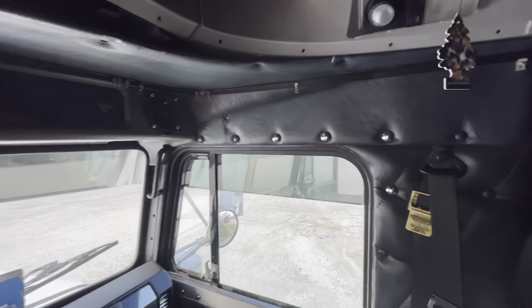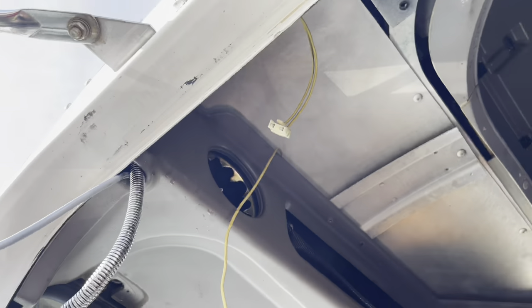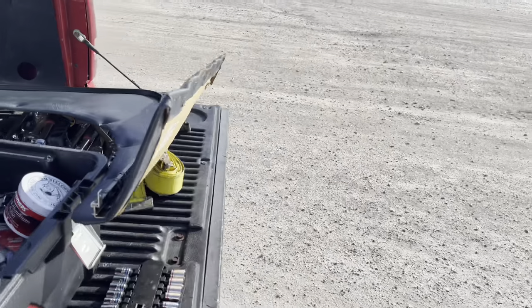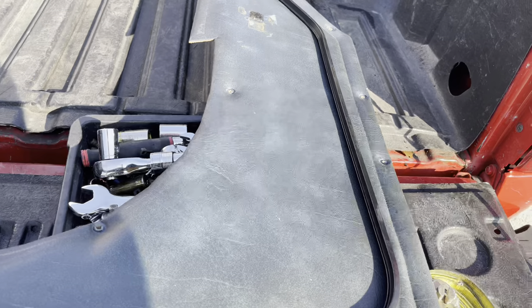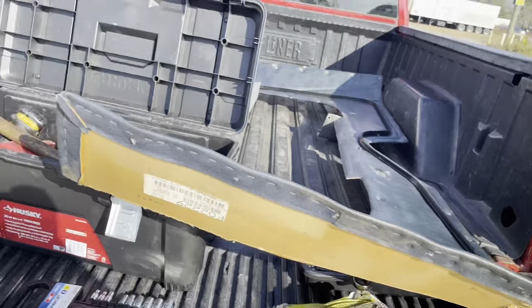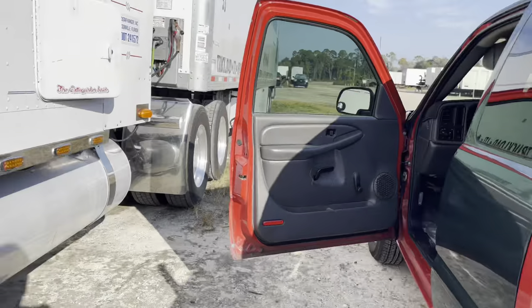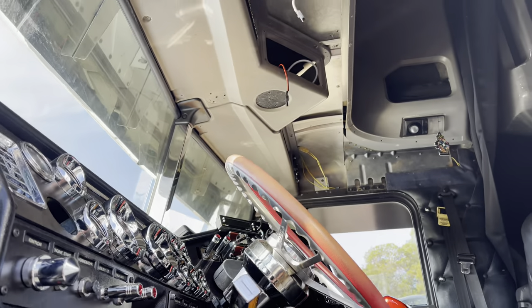We got it all down — that panel is down. I had to take off the spotlight that I had, so we're getting rid of that. I'm probably gonna end up painting this thing black to match the rest, which should look pretty cool. Next is the actual headliner itself.